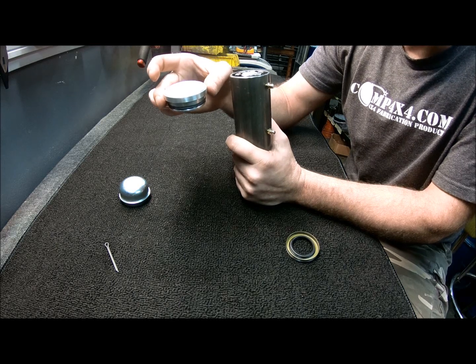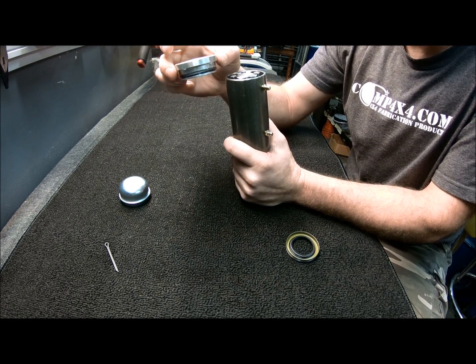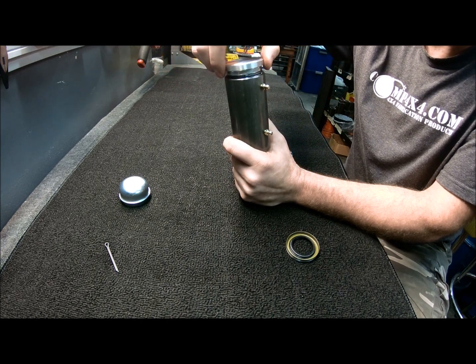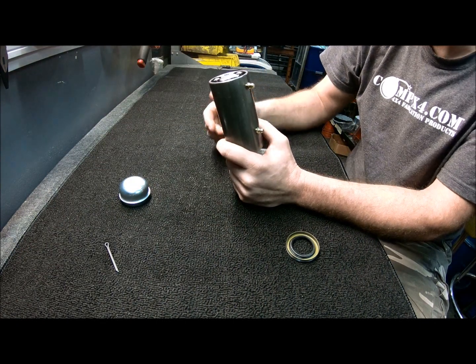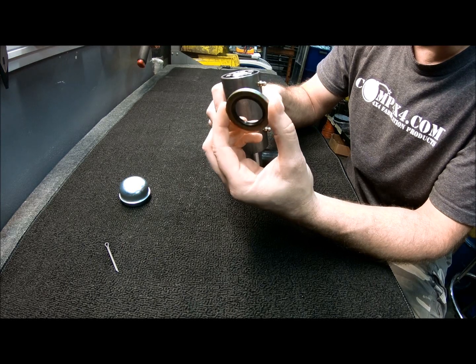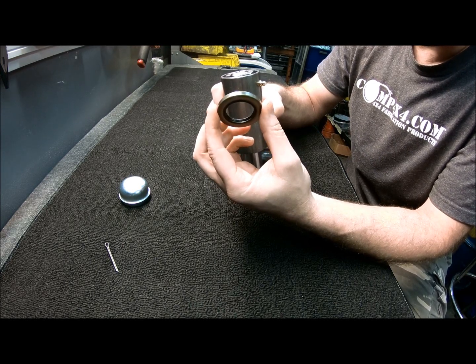Optionally, we do provide on the site as well an aluminum cap at an additional cost, which has an o-ring that can be pressed down into the top of this housing to finish it off and give it a little bit more of a clean look.